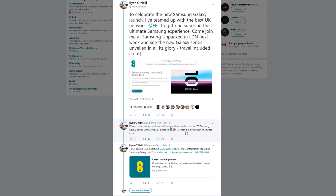Just before we jump into the video, if you are not following me on Twitter then you really should be, as I have teamed up with EE, the UK's best network 5 years running, to gift one Samsung superfan the ultimate experience. Hop on my Twitter and you'll see a giveaway running for one of you lucky people to come and join me at Samsung Unpacked in London next week, see the new Galaxy series in all its glory, with travel included. The winner will also be gifted one of the new devices when they are officially launched, so jump over to my Twitter to check the competition out — all terms and conditions are linked down below.